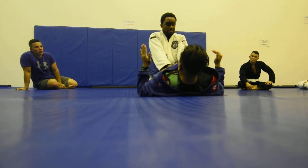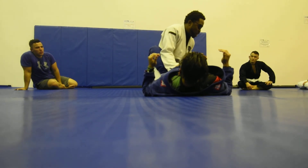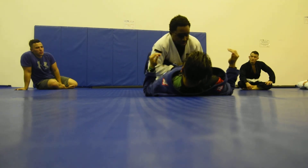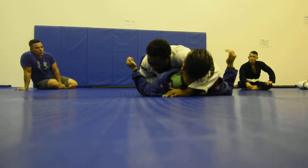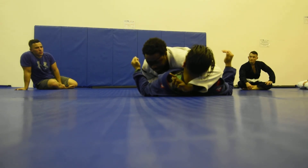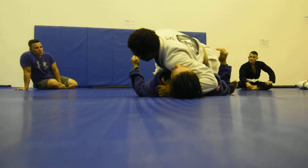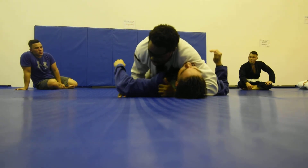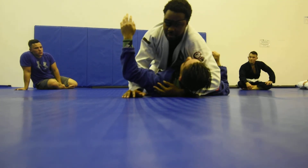Turn my pinkies out, switch sides, drop my elbow inside, lower my body, my leg goes over, and instead of switching, going straight to side control, I'm going to let him get half guard for practice. Shoulder of justice, post my knee, knee touches down, underhook, get out, and then boom — mount.